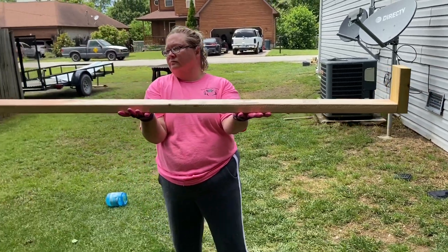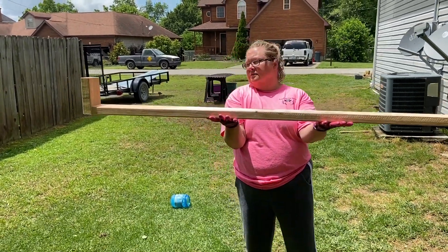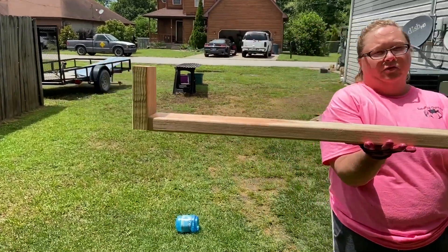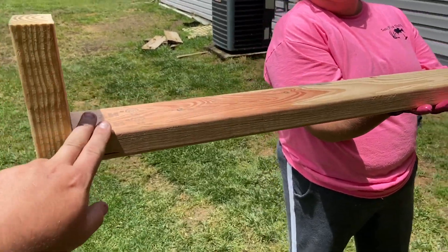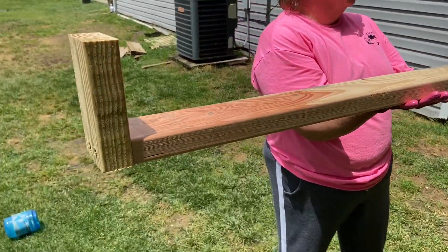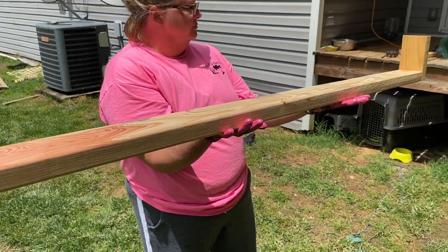Here's what we made — it's like a trough chute thing. It's going to hold the top of the chute. The tin will lay against this and we'll screw it down, and then it'll go into a bucket. That way all the pee and poop will go right into that bucket. When we get it put together, I'll show y'all what it looks like.